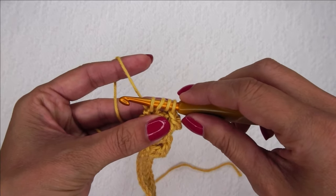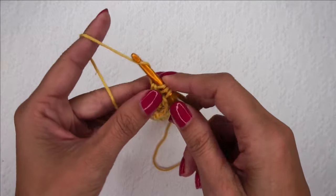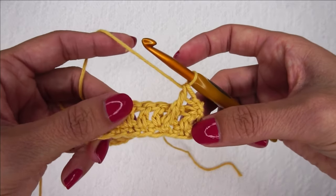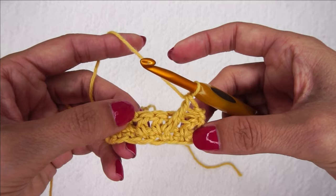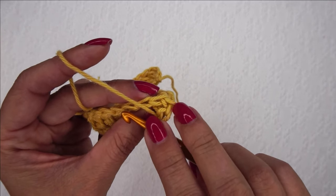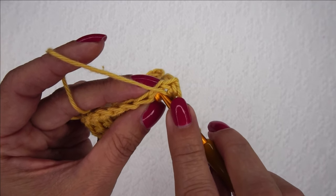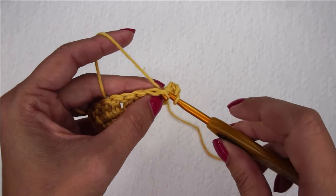We're going to put a front post treble crochet around that stitch. In order to do that we're going to wrap our hook twice and insert our hook around the post of that stitch. Pull up a loop — it kind of helps if you pinch it. You should have four loops on your hook and just yarn over and pull through two, yarn over, pull through two, yarn over, pull through two and that is a front post treble crochet. Now you are going to place three single crochets in the next three stitches.